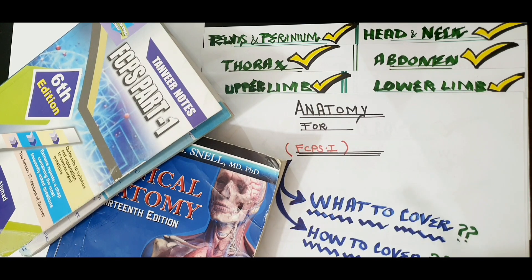In this video, we will see what to cover, how to cover, and how much to cover.